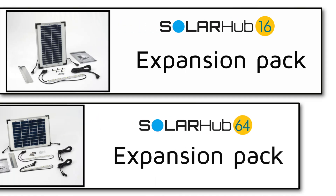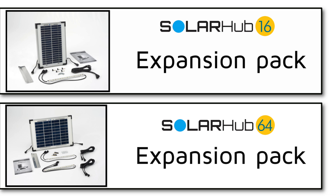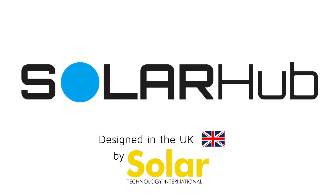Each system is fully expandable, so if you require more light you simply add an expansion pack. Click the link in this video to see further details and to purchase.